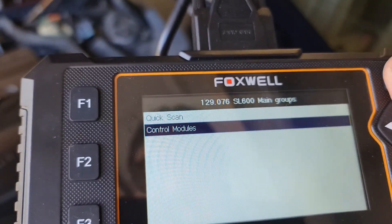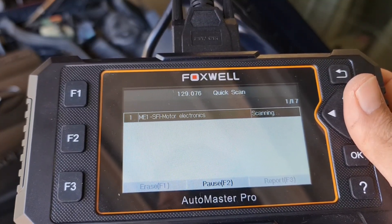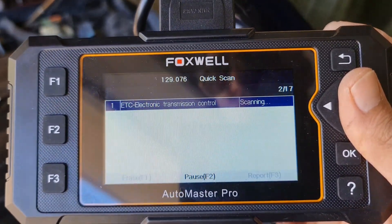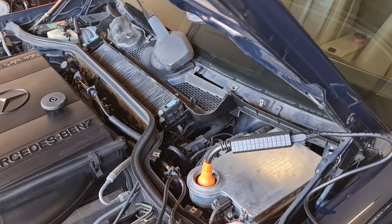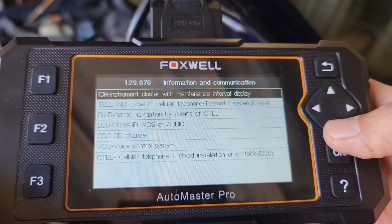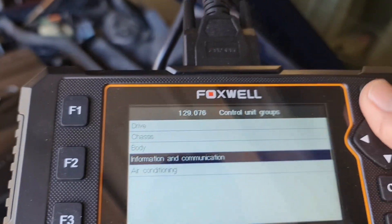To sum it up, this scanner does a great job scanning most of the modules on this old R129 — this is a 1994 car, so it's pre-OBD2. But its weak point is that it is unable to scan the hydraulic suspension. Also, I cannot find any live data for most of the modules — there is no live data option when using a 38-pin adapter. In saying so, this is a great tool to scan most modules, but not a comprehensive tool to diagnose these cars.